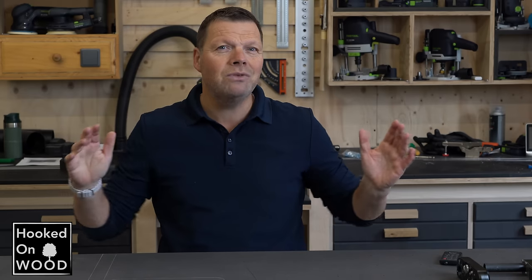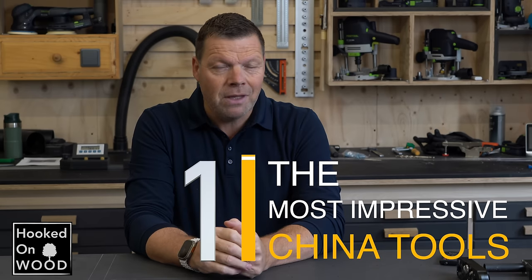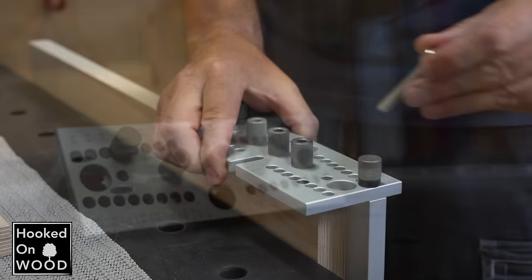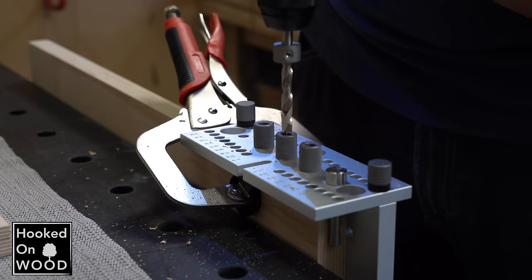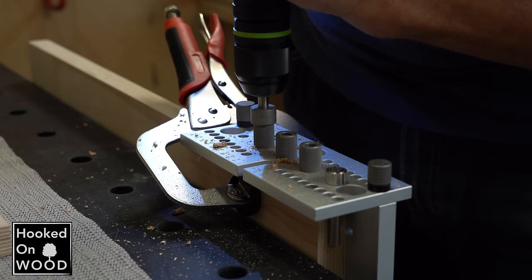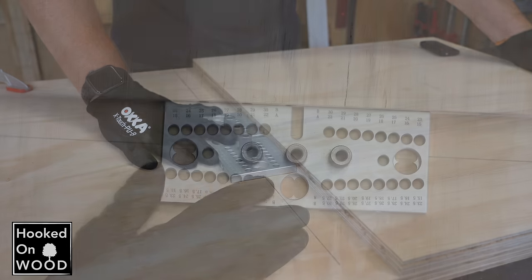I want to start with the 3 China tools that impressed me the most from all the products I reviewed over almost 3 years now. My number 1 is this doweling jig. What I like the most about it is the original design, but not only that — it is the best still affordable doweling jig you can get for cabinet making. It works so easily, accurately, and fast that I do not know better alternatives. And I have a Vestul Domino, which is more diverse, but for cabinet making, it is hard to beat this doweling jig.